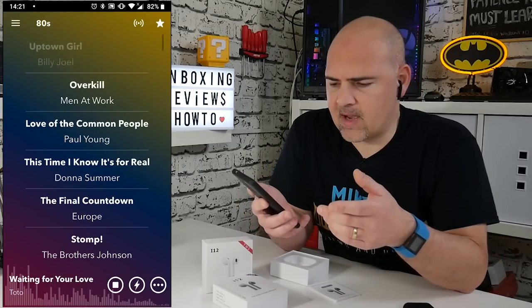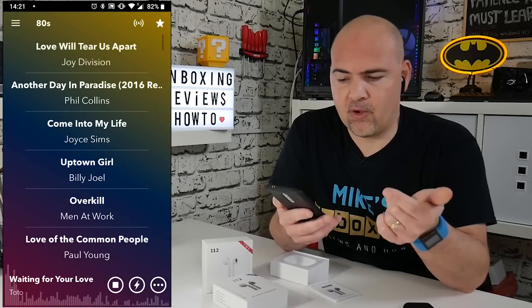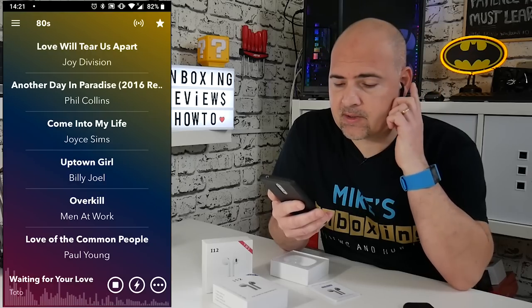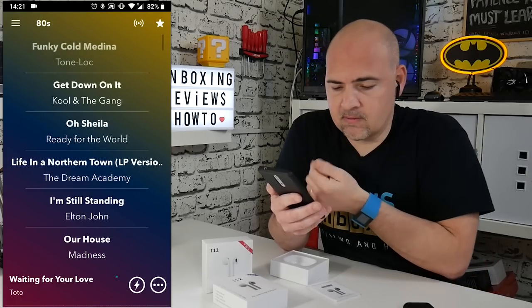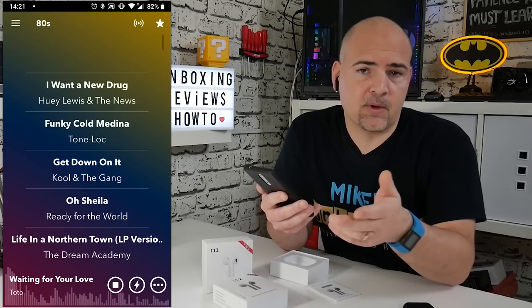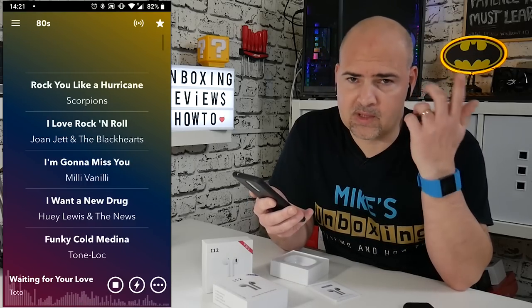Then one of the earpods will say 'connected.' I'll put some music on — we've got the Surfer Music streaming app. If you press on either side just one press, that will pause the music, and to resume you can press either side and it will go back into your music and start playing. That works the same for music and calls — if you've got an incoming call, just one tap will answer it, tap again to end the call.